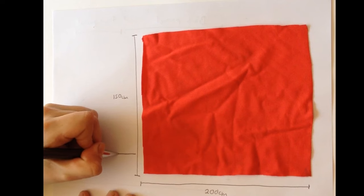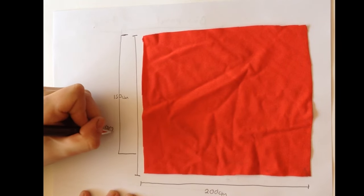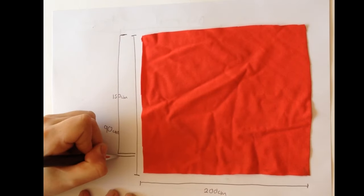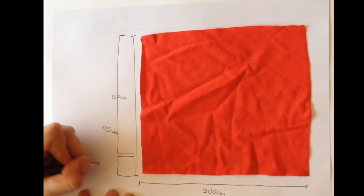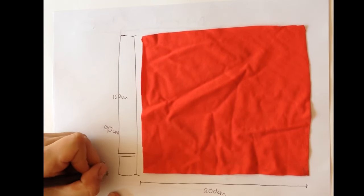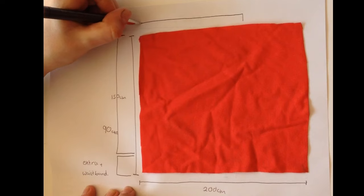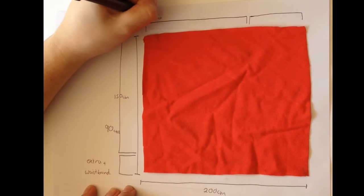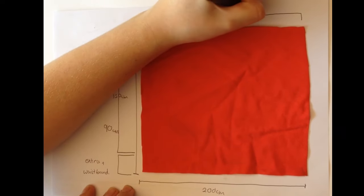I'm marking off the second measurements I took for the skirt panel without the waistband. That little area under there is going to be extra fabric from which you can cut out your waistband — unless you want your waistband in a contrasting colour, then you just cut it out of a contrasting colour. I'm going to divide your rectangle — it is a rectangle — in two thirds. The bigger portion is going to be the back panel and the smaller part is going to be the front panel.